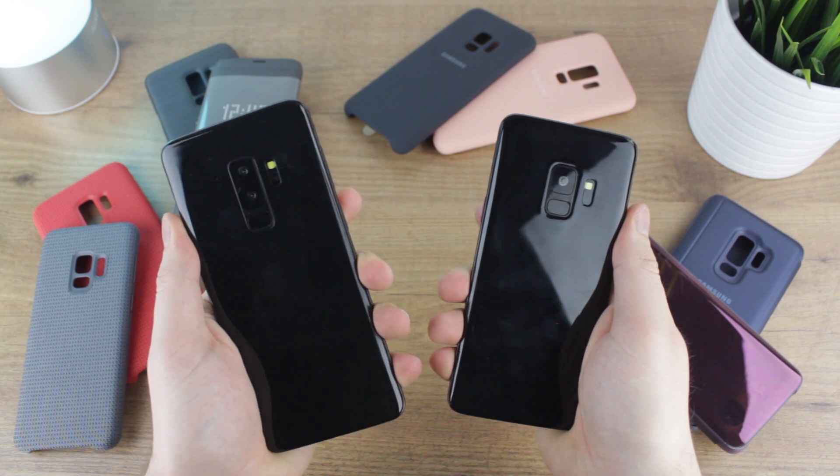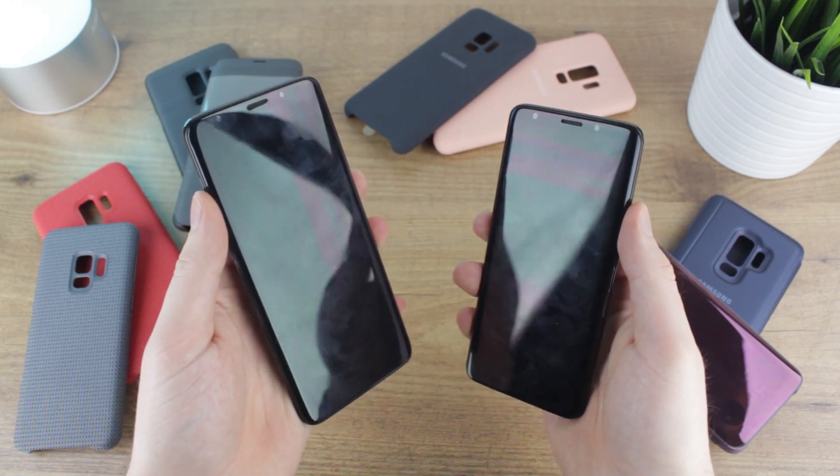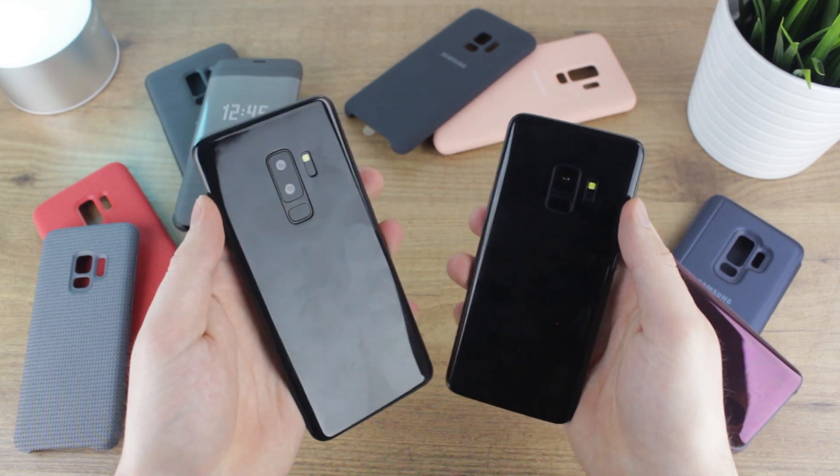Hello and welcome to this video where we'll be rounding up some of the latest official cases from Samsung before the release and even announcement of the S9 and the S9 Plus.